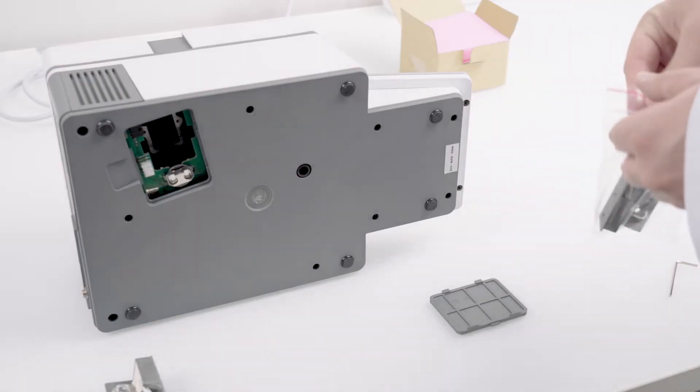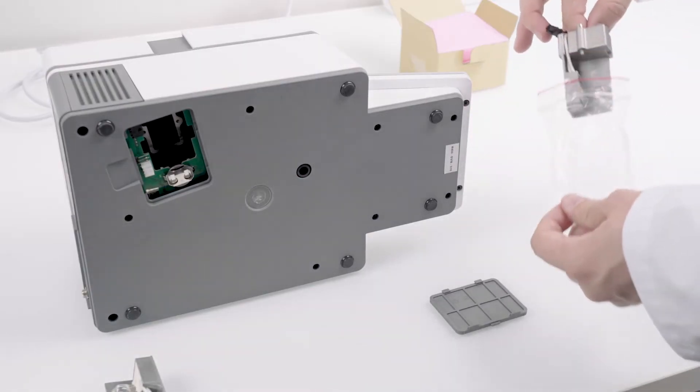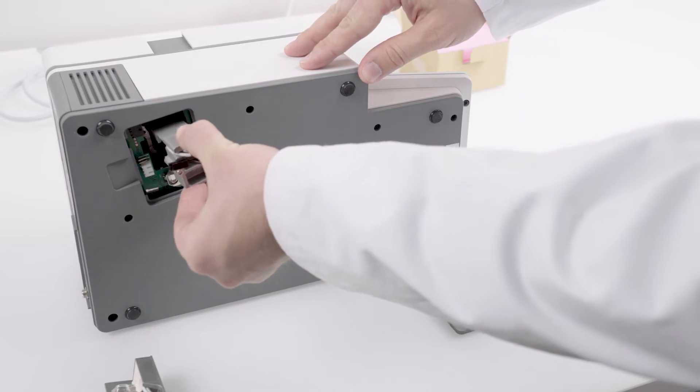Unpack the new lamp module. Do not touch the light bulb. Insert the new lamp module and tighten the two screws with the allen wrench.